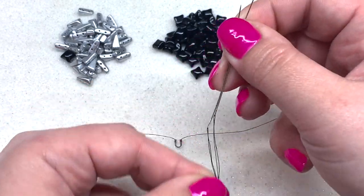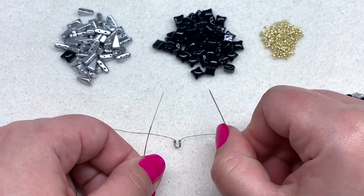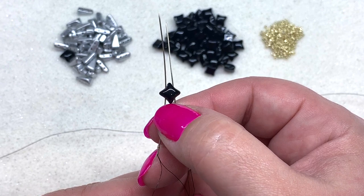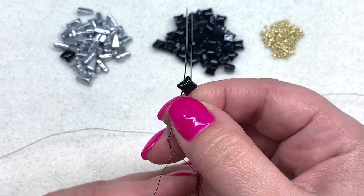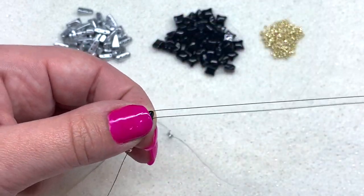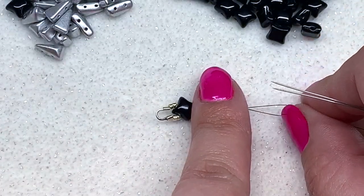You don't have to pull it all the way down yet, as long as you get those past your needle. Then we want to pick up one of our Wide Duos with one needle going through each side, and now we can pull all of these down to our wire guard. That is what we have so far.